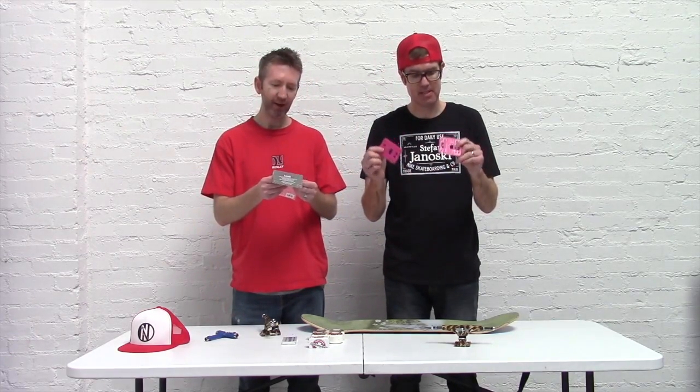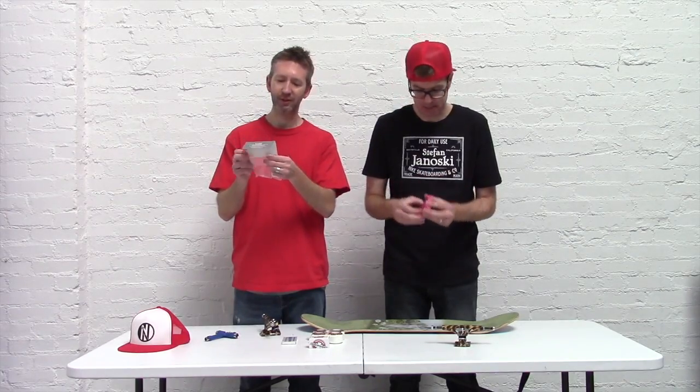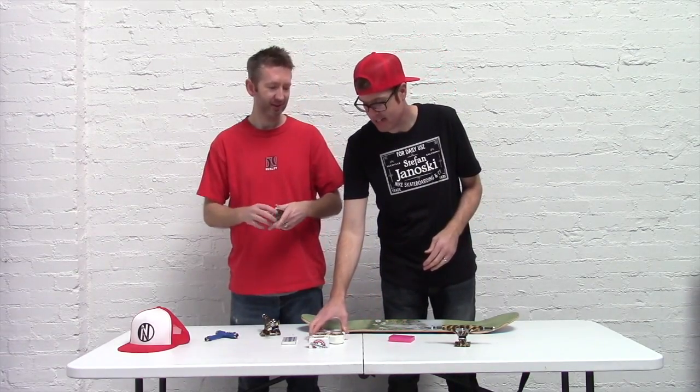We've got riser pads from Flux — those are eight inch. They are actually quarter inch, same as Josh's were.